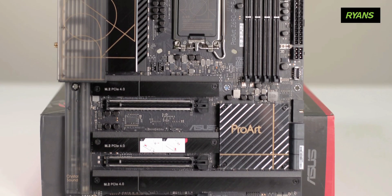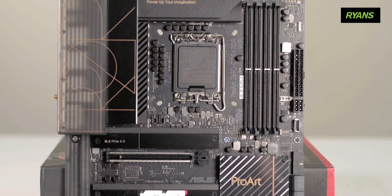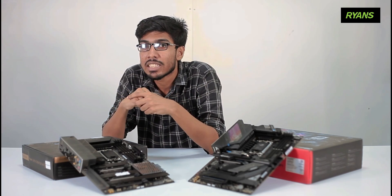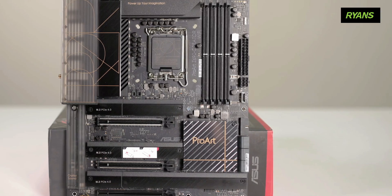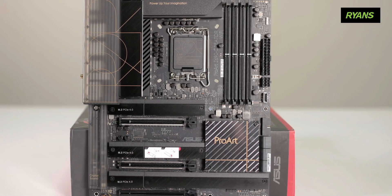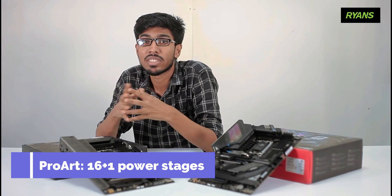The ProArt Z690 Creator Wi-Fi features the Core i9-12900K processor for high-end performance. It includes PCIe, Thunderbolt, Ethernet, and M.2 slots for future-proofed connectivity. The main feature is the 16 plus 1 Power Stage.